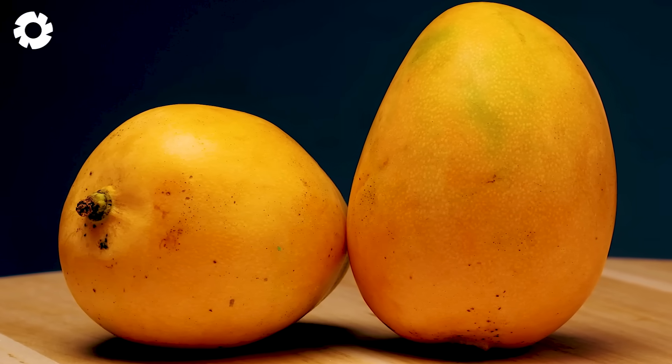Enjoy a piece of fresh, delicious mango today and experience the wonderful gift of nature through the refined and exceptional production process.